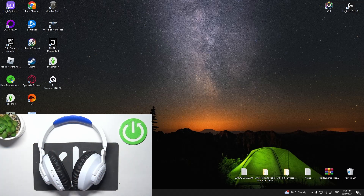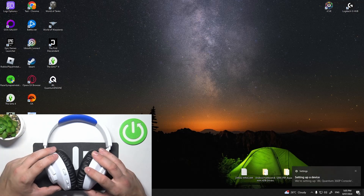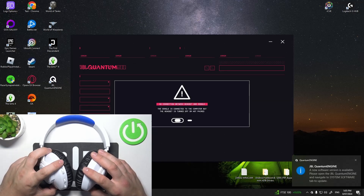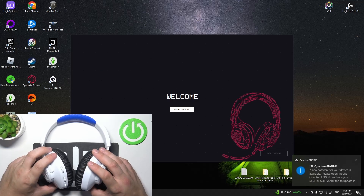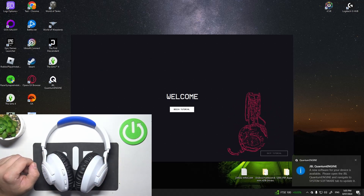Firstly, connect the dongle to PC using USB-A port. Now, turn on your headphones and they will automatically pair with the PC.